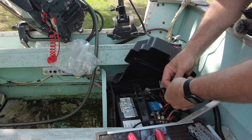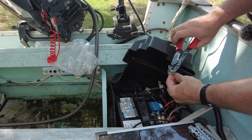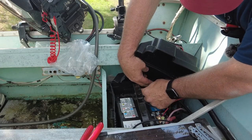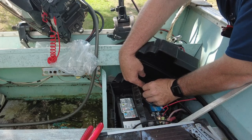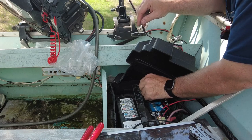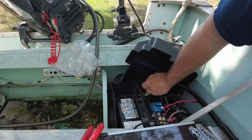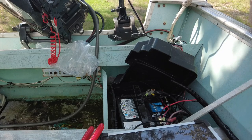I'll twist these two leads together and put them in the same terminal. There's our ground for now and as I said we'll get it fixed and put a better connector on there. Looking at this whole setup I think I need to do a little bit of cleanup. What would be nice is a proper grounding lug mounted here somewhere so that all that's connected to the battery itself is the main feed and everything else gets run through a grounding block. Unfortunately we don't have those parts here right now so we'll make do with what we've got.